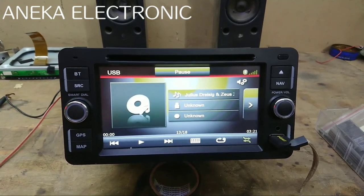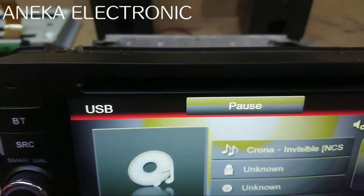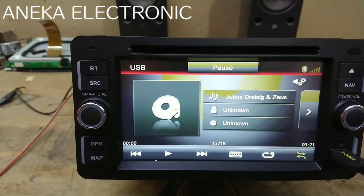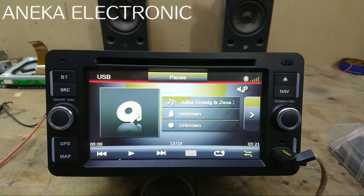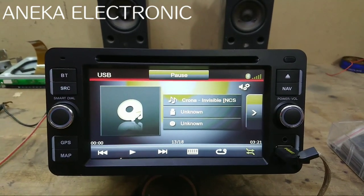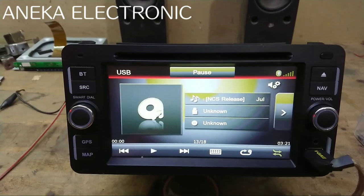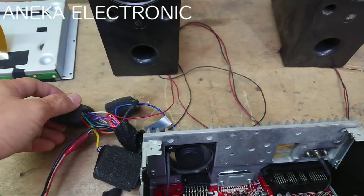Suaranya pecah, atau double din, suaranya tidak normal. Untuk unitnya yaitu AFT CNE6971S dari mobil Pajero Sport. Sebelumnya kata yang punya sudah coba diganti keempat spekernya, ternyata hasilnya sama saja, suaranya tetap pecah. Disertai spekernya juga panas. Awal dinyalakan memang suaranya normal, tapi tidak lama suaranya akan pecah. Setelah dicek, ternyata di kabel spekernya ada tegangannya.